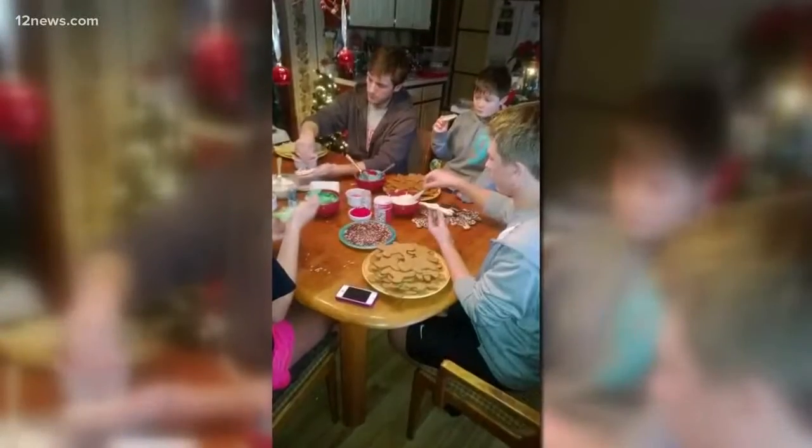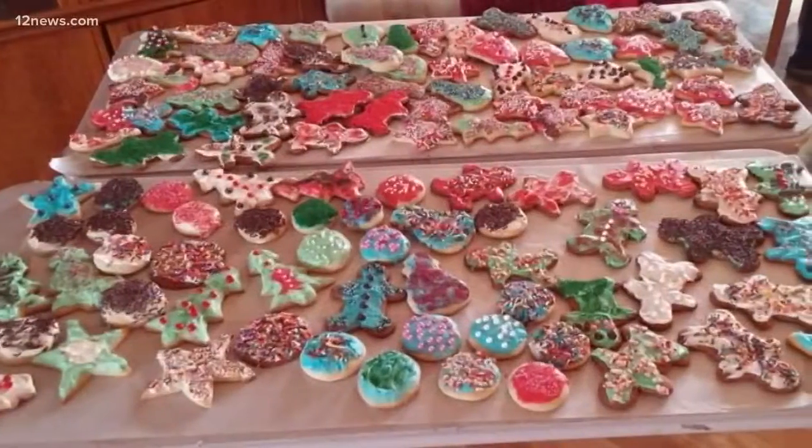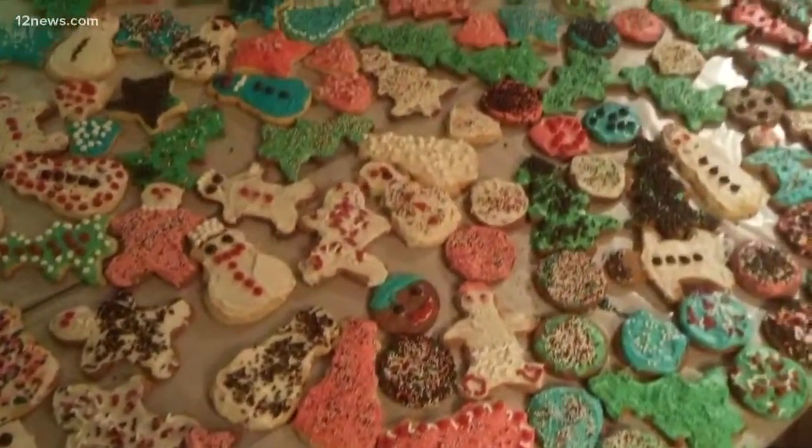Hey everybody, welcome inside my kitchen, which will in just a matter of moments smell just like the holidays. To me, the holidays smell like fresh gingerbread cookies because I've been smelling that scent since as long as I can remember. My mom has been making this recipe literally my entire life. I have never tried it before, but we're going to figure it out together. If you have any questions about the way this whole process works, you can just call my mom — which I just did.